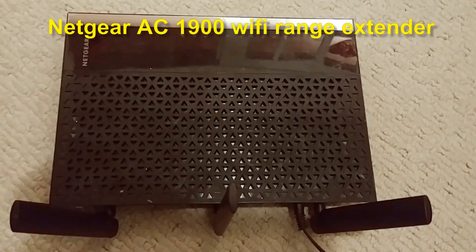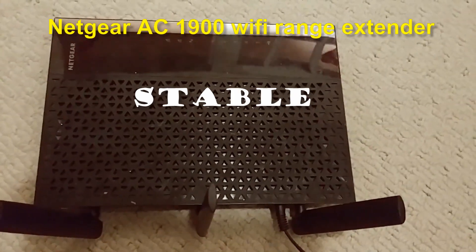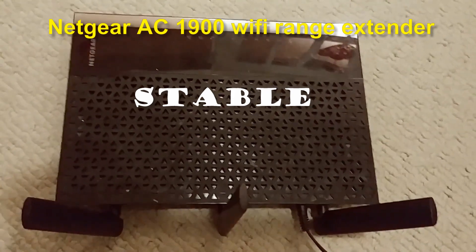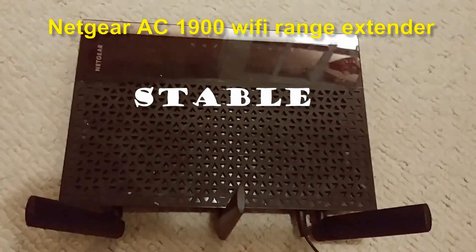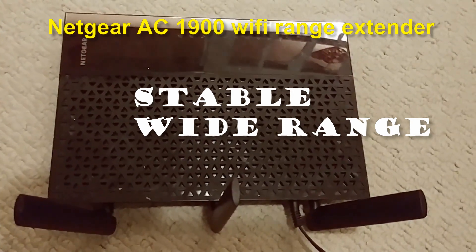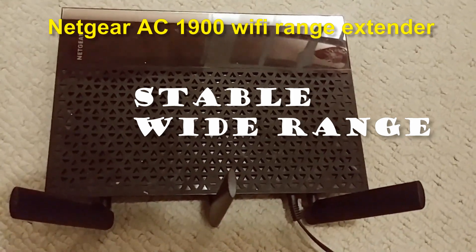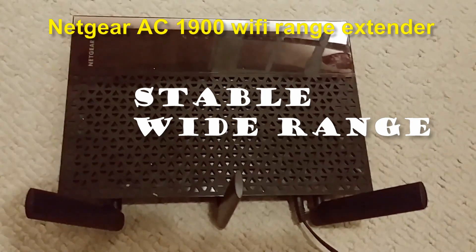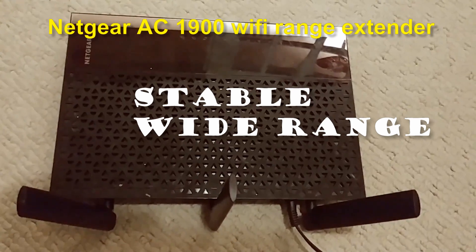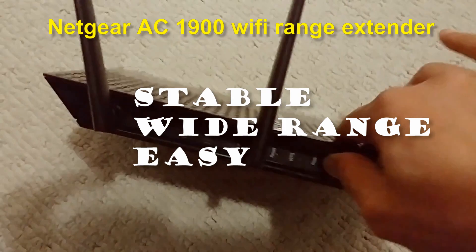So why am I using this one? First, it is stable — I've been using it for about six years. Second, it has a wide range, so it can easily cover three floors. I'm using it on the second floor, so it covers the whole house. And third, it is very easy to configure. Let's power it on.